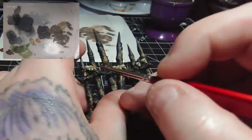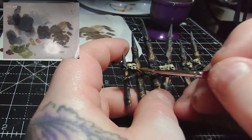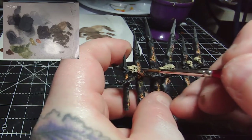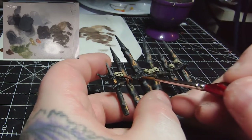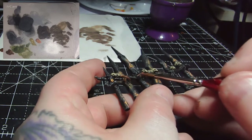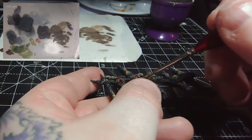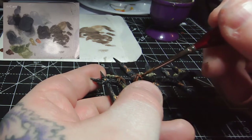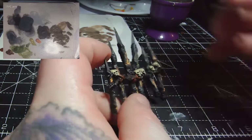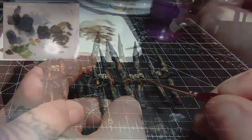For the ropes binding the spikes together, I'm taking some Mournfang Brown — since I've done the spikes black instead of brown, I wanted to bring a little brown into this. I want them to look like leather straps or hide rather than regular rope, as they don't have the twist that rope has. This looks more like strips of leather or brown cordage. I'll apply this to all of the rope on all three pieces.